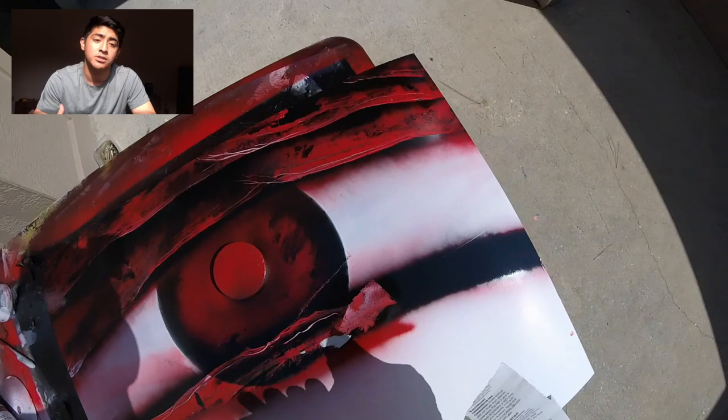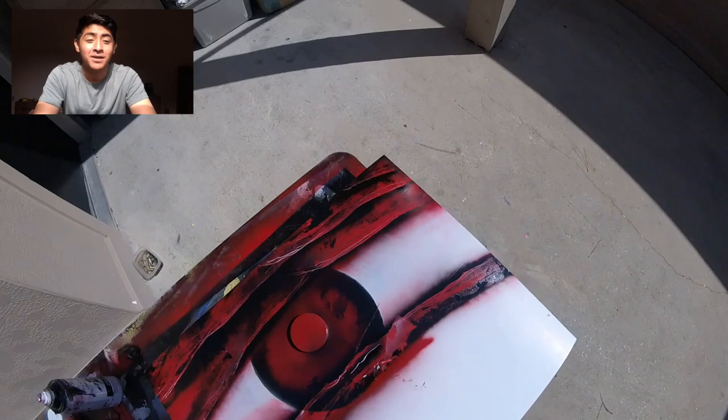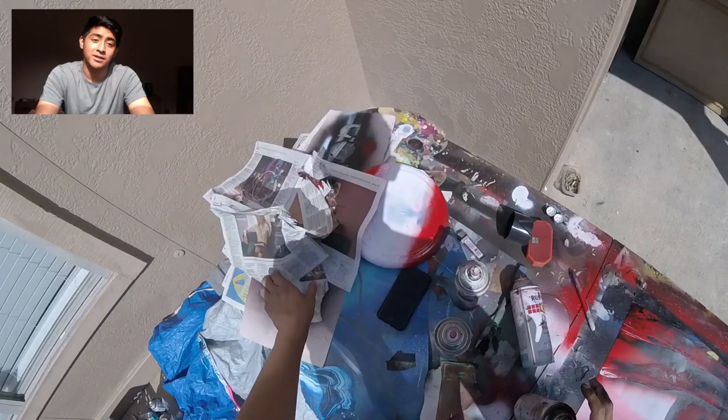We're doing the bottom layer here and we're going to do the same thing — just adding these different rock formations to make it even and to make it look like the eye is crying, like tears are coming out. If the newspaper sticks a little bit, don't worry about it — just take it off with your nail, and if you really want to cover it, cover it again with black and it'll fix it up.